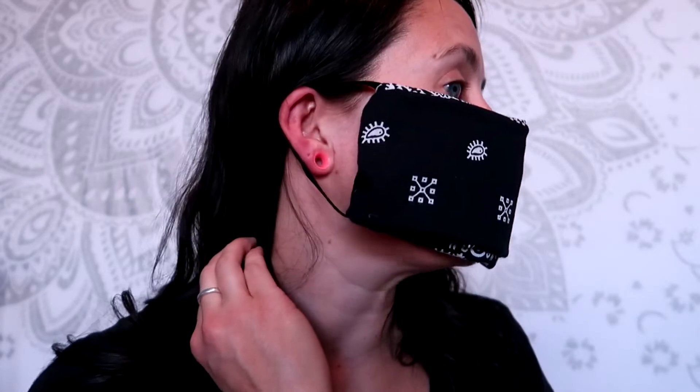Hey guys, it's Kristen. In today's video I want to show you different ways that you can make a face mask with things just in your house. But the difference with my video is that I'm going to show you the do's and the don'ts — the things they do not tell you in the videos. For example, with the face masks where you use a handkerchief and hair ties, it's not that simple. Stay tuned and I will show you how to do this the right way and what to avoid.